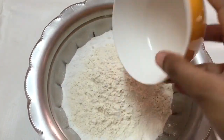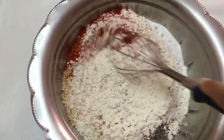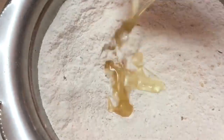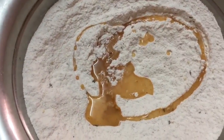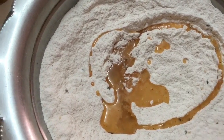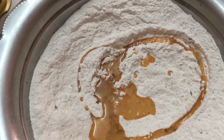I'm going to add the urad flour to the rice flour and also add all the dry spices, then mix it. Now I'm going to add the hot oil and we'll just wait a while till it cools down. Then we can start kneading by adding very little water at a time.